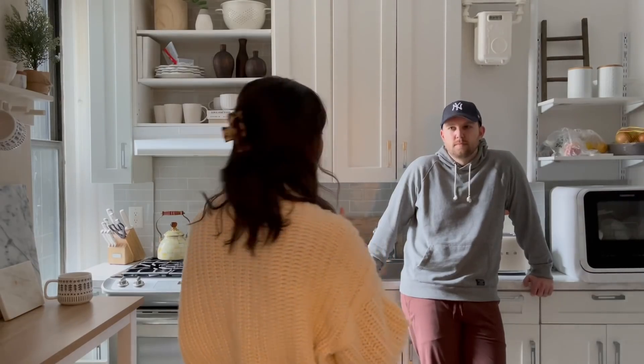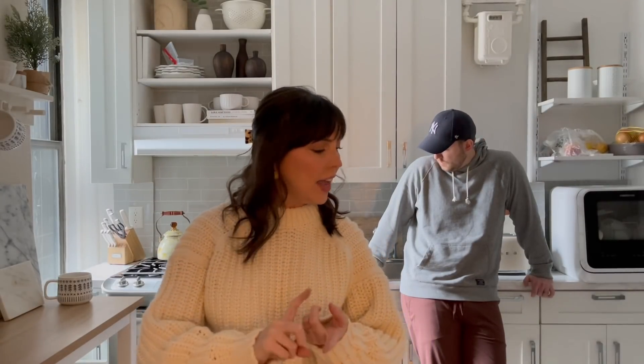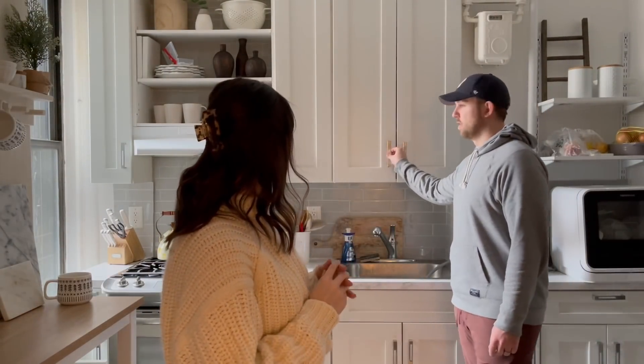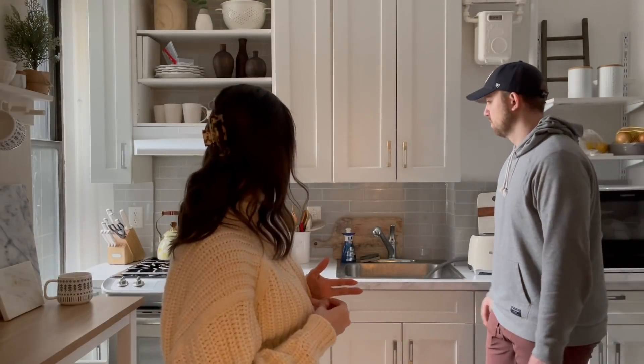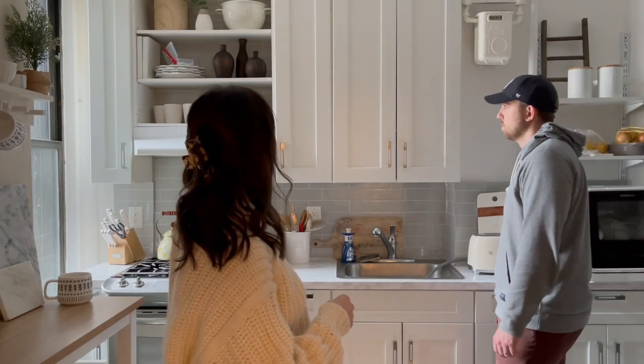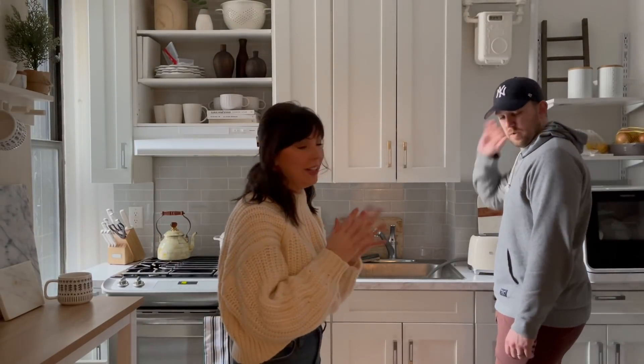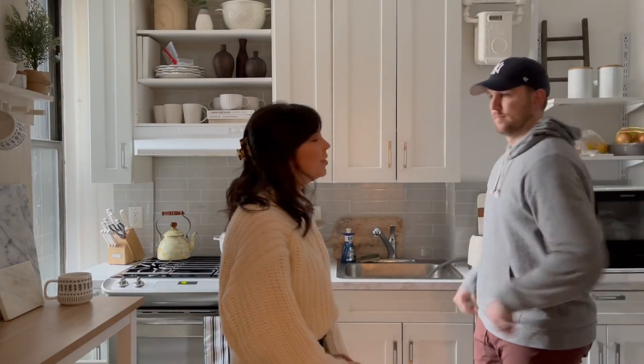We are starting in the kitchen because the kitchen has all the peel-and-stick countertops, floors, and backsplash. We also switched out the hardware and we're going to put the cabinet doors back on. It's a lot, but we'll get started.